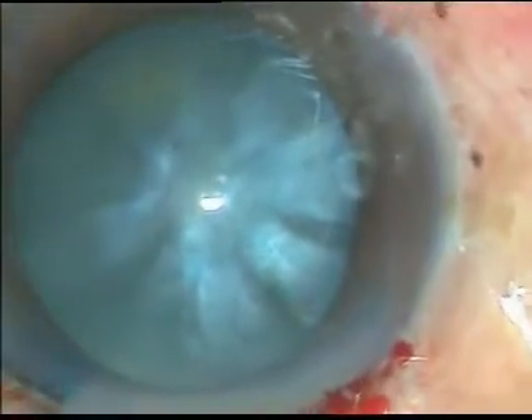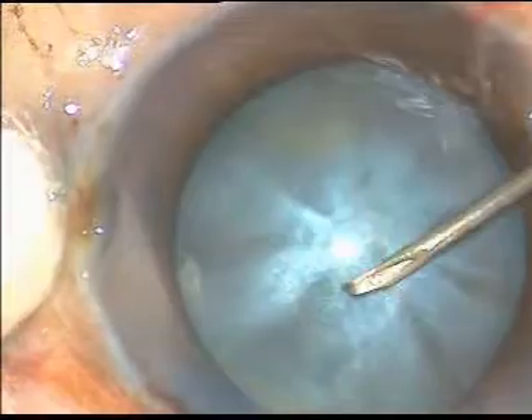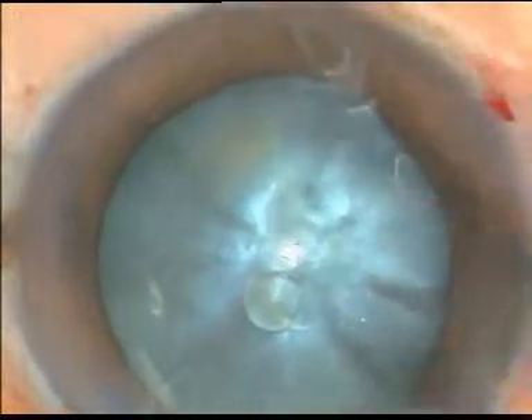Now I take a 26-gauge bent cystitome and give a small puncture — a small cut at the center of the anterior capsule.